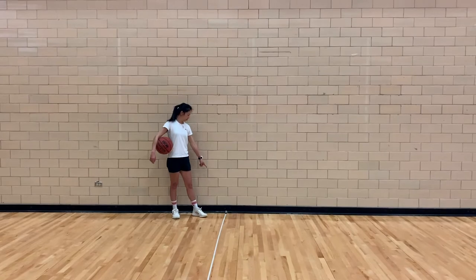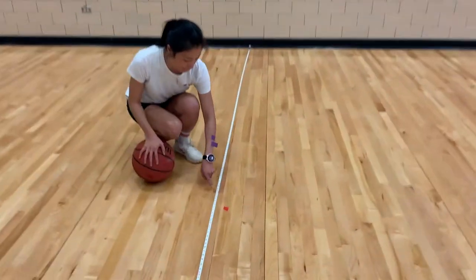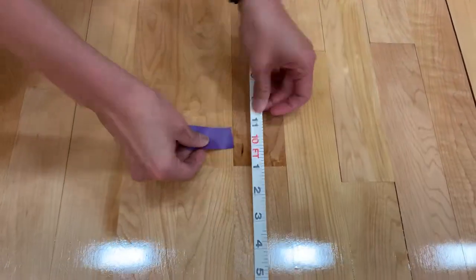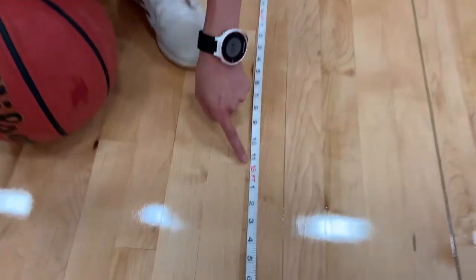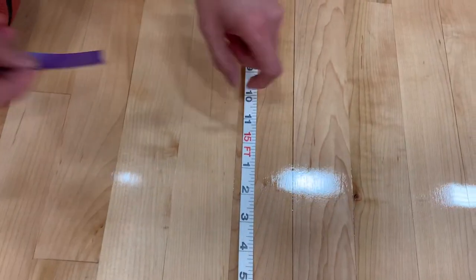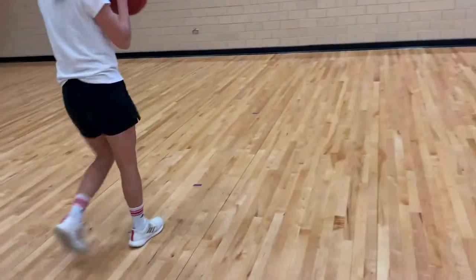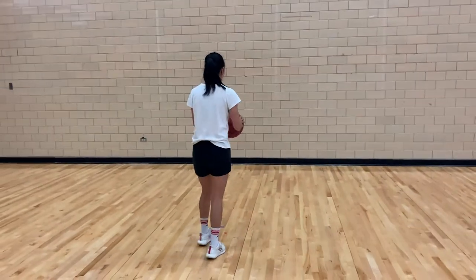For the passing skills, place a measuring tape against a wall, or find another person if you are performing your passing skills with another person. Place a mark at the 10 feet distance and place another mark at the 15 feet distance. Stand behind the 10 feet mark. You will perform five chest passes followed by five bounce passes.